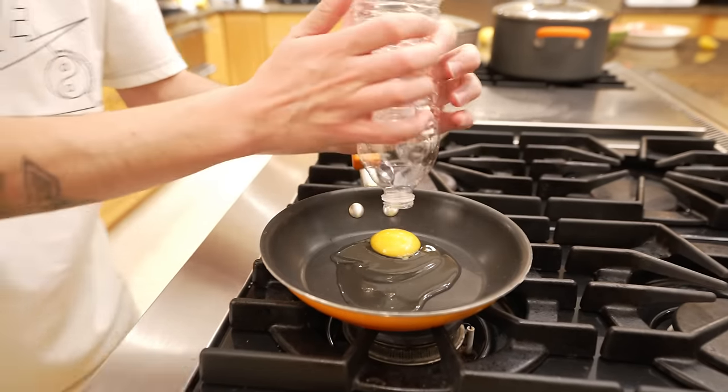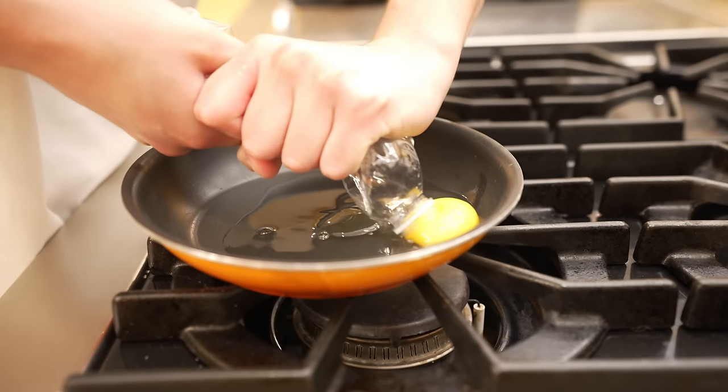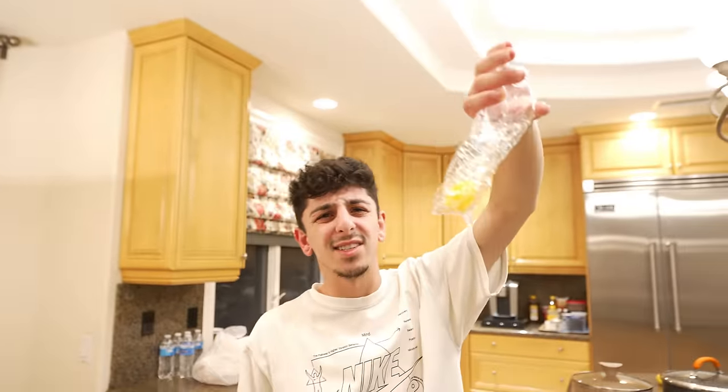If you strictly want egg whites, there's an easy way to take out the yolk without getting any whites. You get a water bottle and — oh wait! Just egg whites only. Another success.